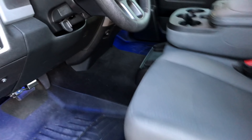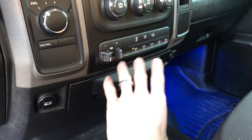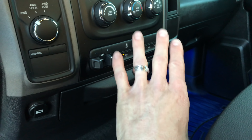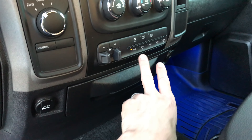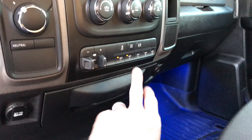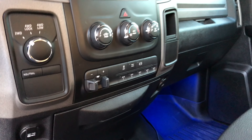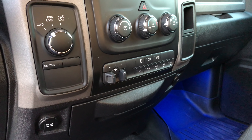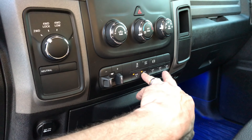I just wanted to give a quick update on this fourth gen RAM electronics control panel. I really thought that buttons one and two were not going to work without the key in there due to some technical difficulties, but trying it out right now — it works. I was about to put the key in because I thought it wasn't going to work without it.